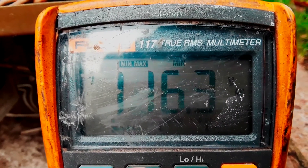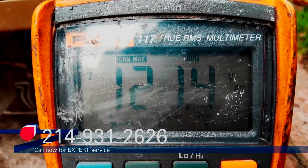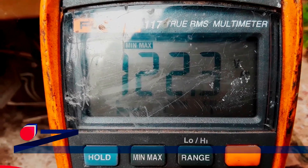And then I can see my minimum voltage, my average voltage, and my maximum voltage. Thank you, Fluke.